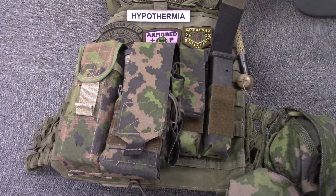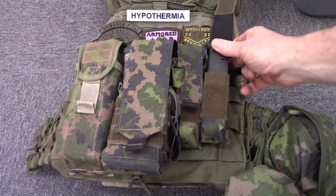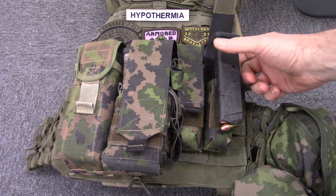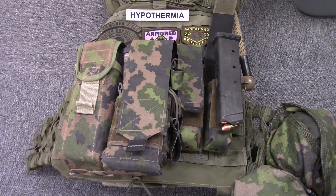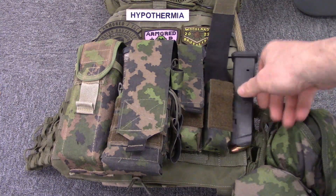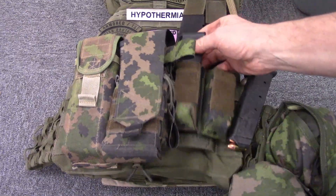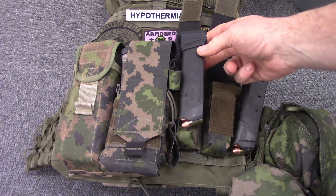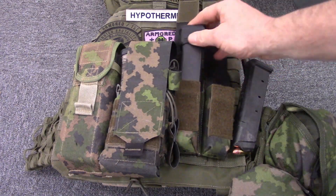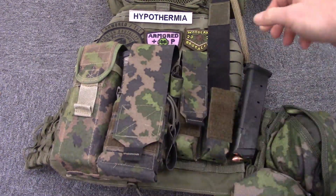Additionally, it's adjustable. Notice here, I've got a full 21-round Magpul mag. These usually don't fit in flap-type magazine pouches. Additionally, over this one I've got a Glock mag with a Zev extension on it, taking it from 17 to 21 rounds. It fits in there nice and covered up.